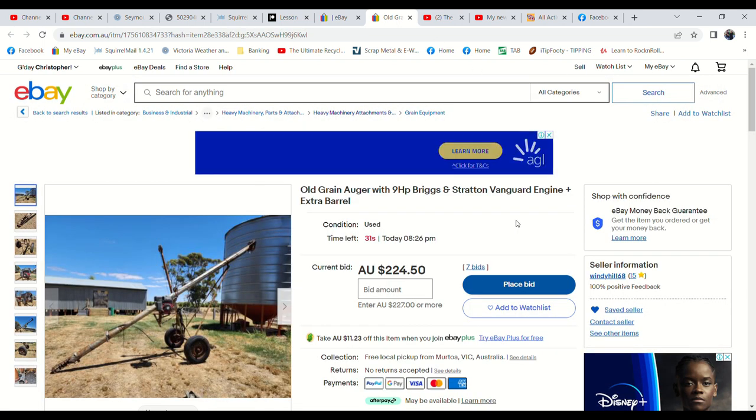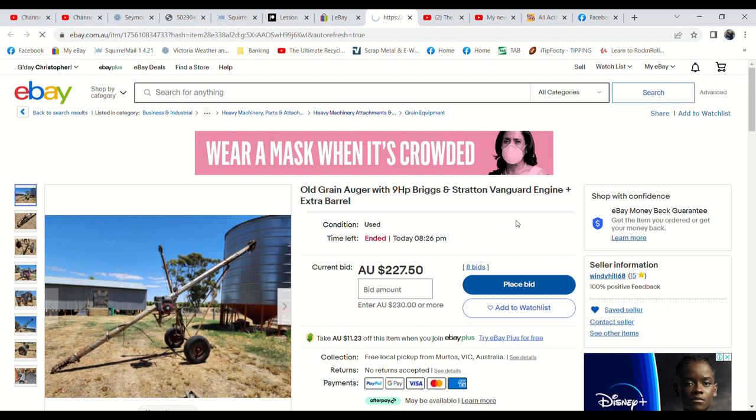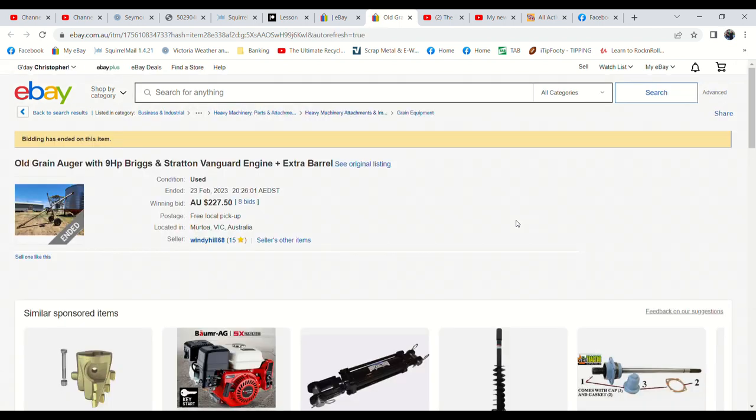Now this grain auger is probably the largest thing we've got in this lot, so it's good for the bigger stuff to go. This one has had some action — seven bids, it's at $224.50. We did start it at $200, so it hasn't gotten very high. Just over 10 seconds left. Eight bids now — $227.50. This is better — I like commentating when there's more bids. There's got to be another one, surely — big snipe at the end perhaps. Maybe that's it. $227.50. That's okay, we'll take that.